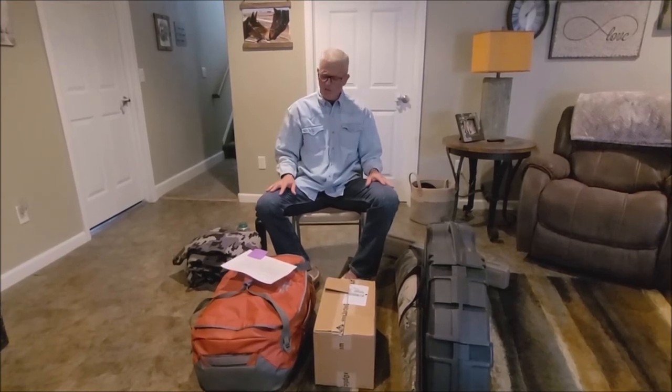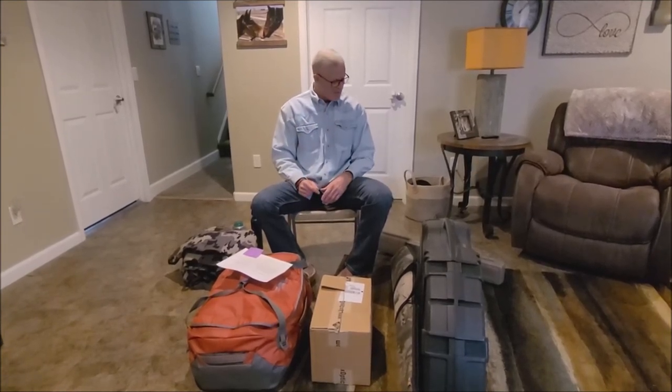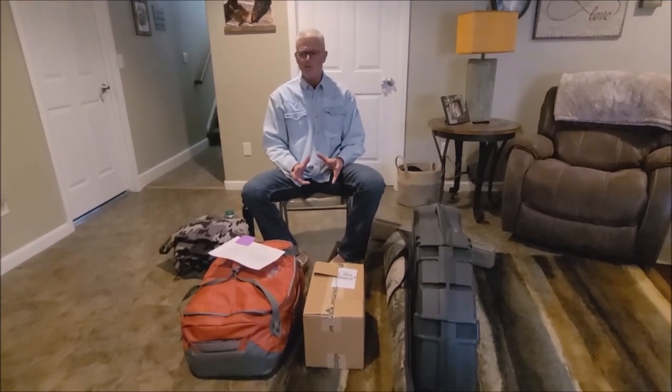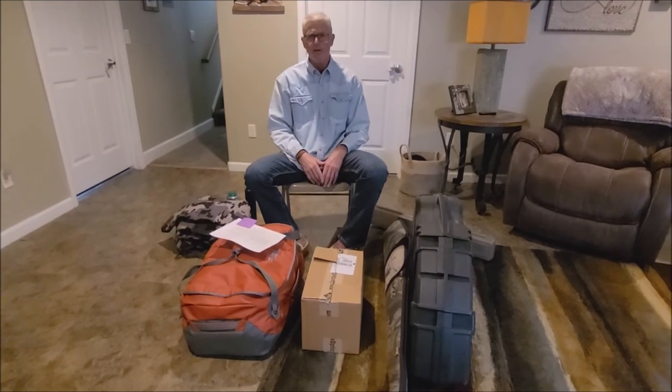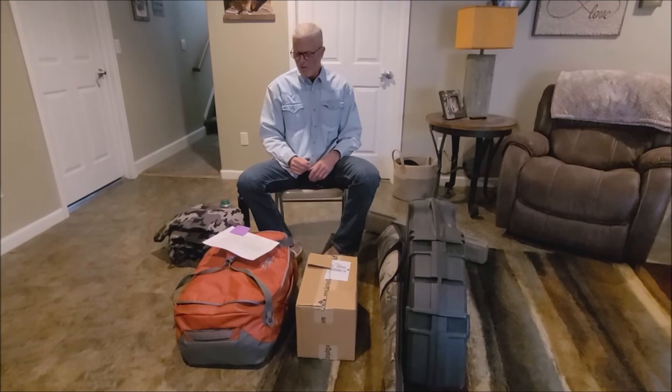If you have anything delicate that needs to be packed, hold it aside and give it to the packers — they'll find a safe place for it. If there's something you're really concerned about on the ride in, they can help you figure that out.